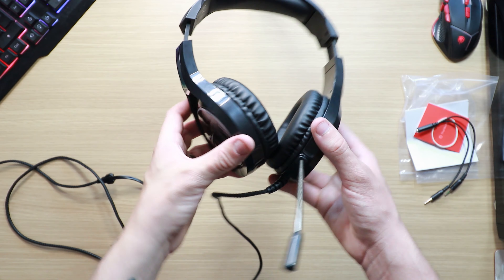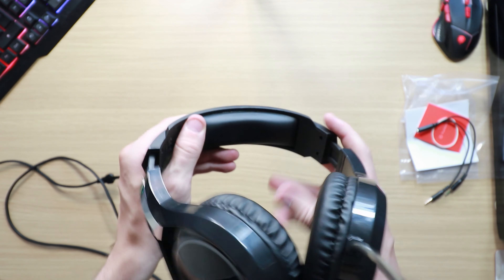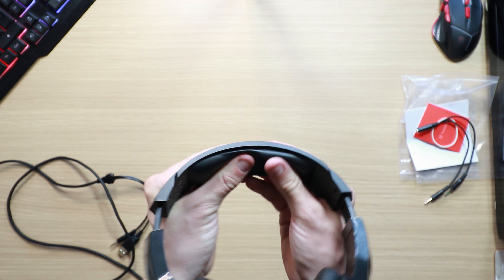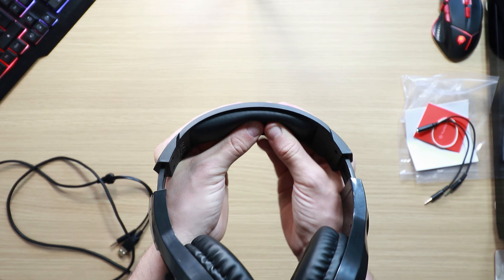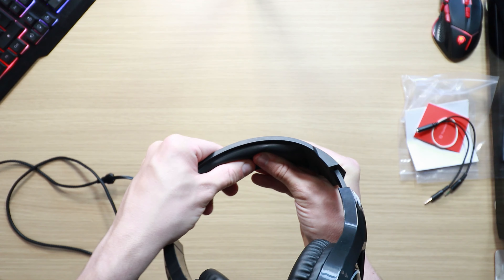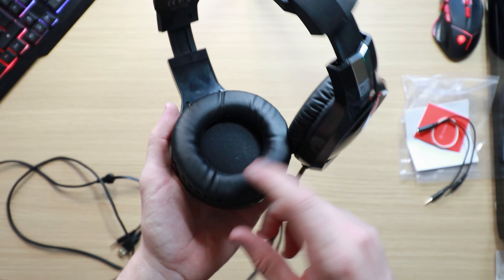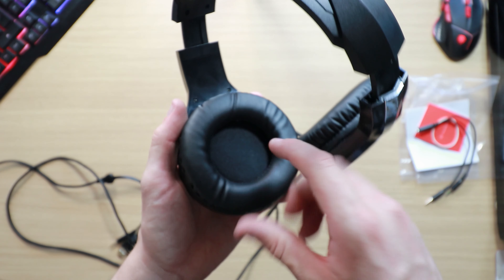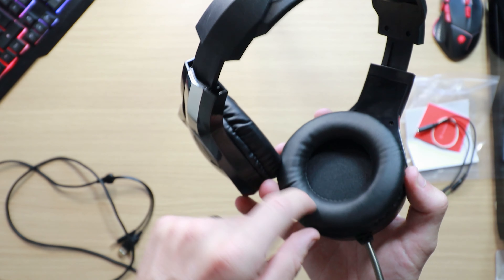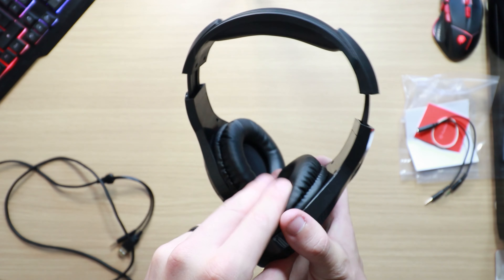The microphone is coated in a clear plastic sleeve so you don't have to worry about it getting damaged after long use. Looking on the inside, you have quite a big wedge of foam at the top to protect your head during long gaming sessions — it's very comfy, it feels like memory foam. The cups also have an in-ear muff to stop sound escaping and to protect the headphones.